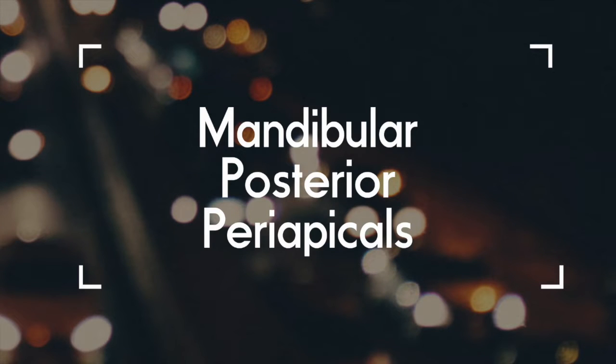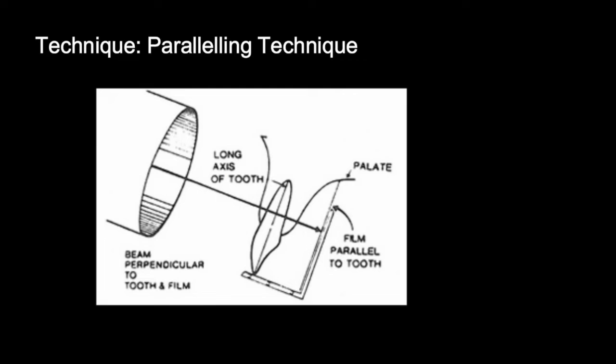This is an instructional video on how to take a mandibular posterior periapical film. We will be showing the paralleling technique in this video.